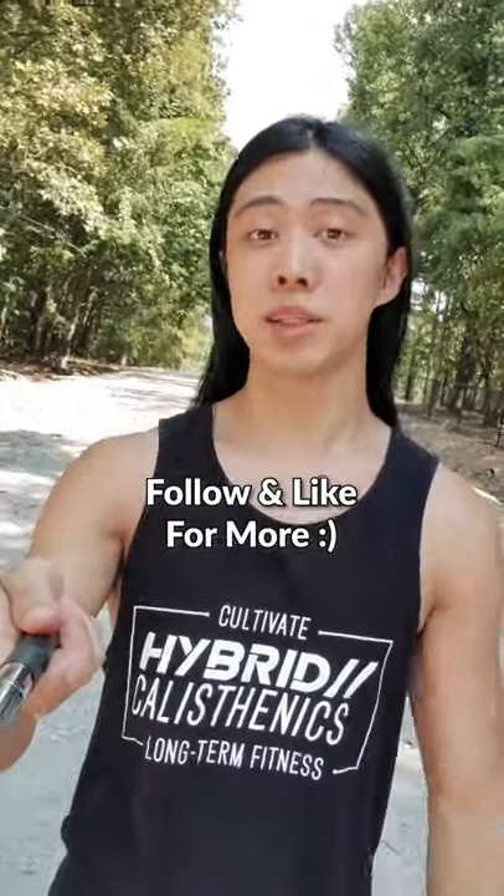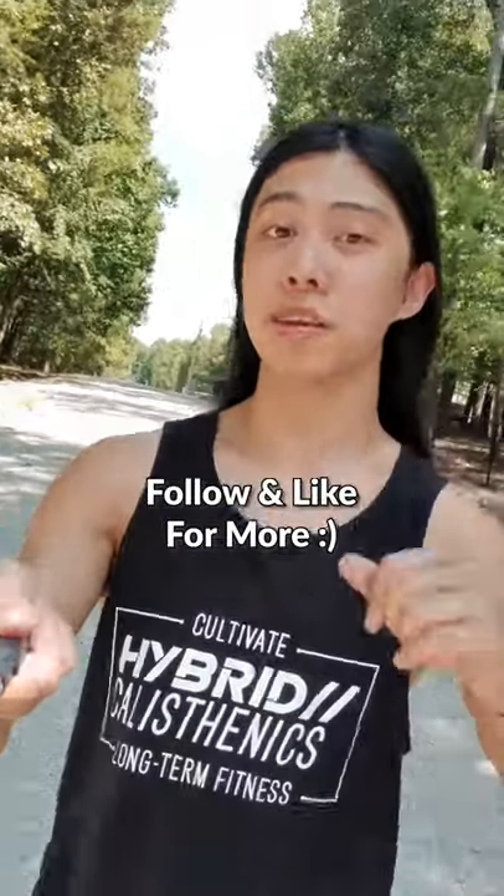Hey, I hope that helps you out. Sorry the content was a bit slow for a few days, but we're going to hit it hard this week. Have a beautiful day.